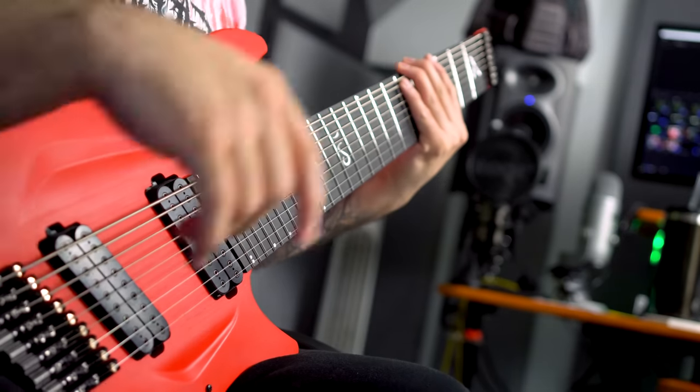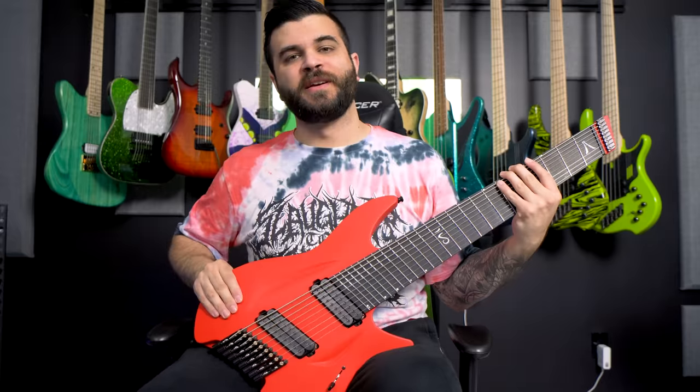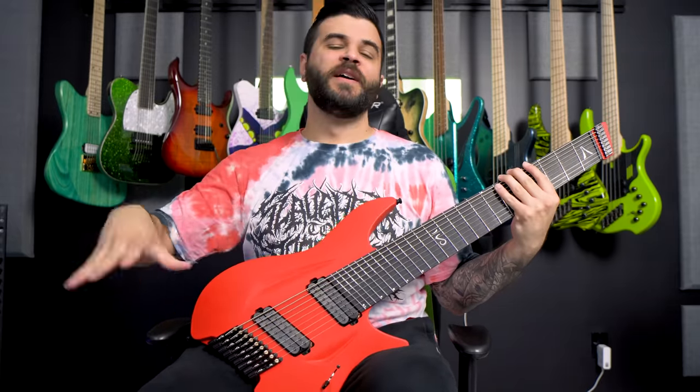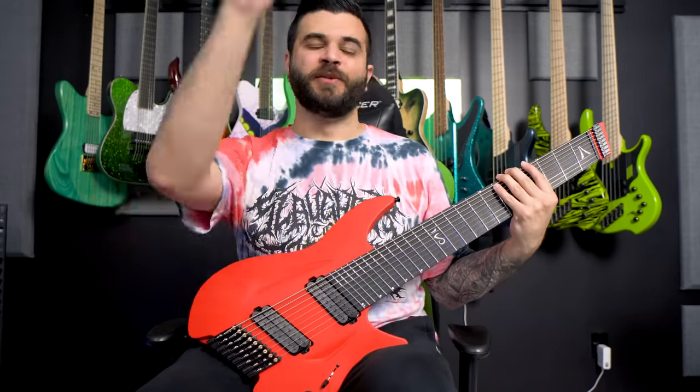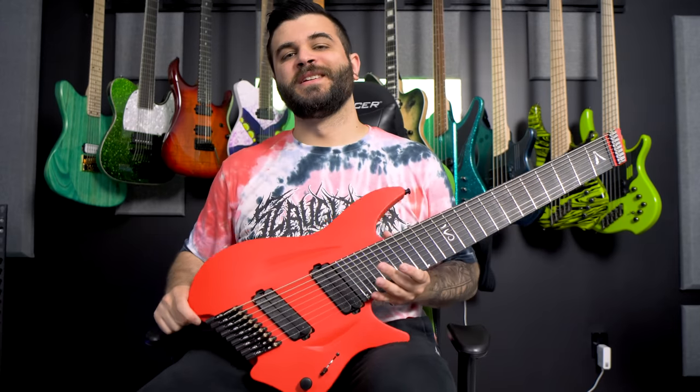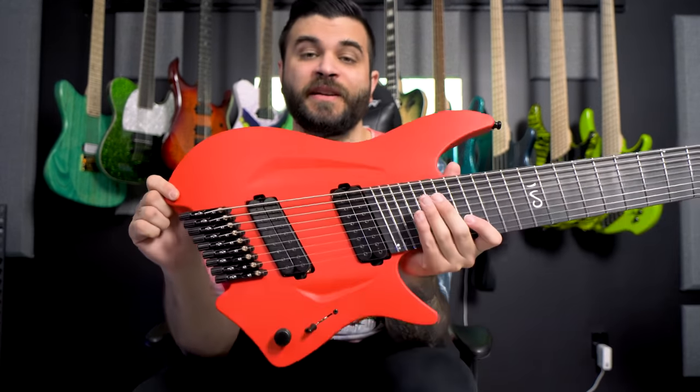So with all that being said, the first thing we're going to do is show you what this guitar sounds like in a full demo mix. Then we're going to come back, talk about the specs, show off the individual tone clips, and of course my thoughts and opinions. So with all that being said, this is how the Aristides H09R sounds in a full demo mix.